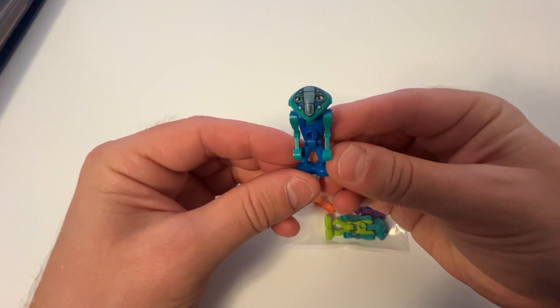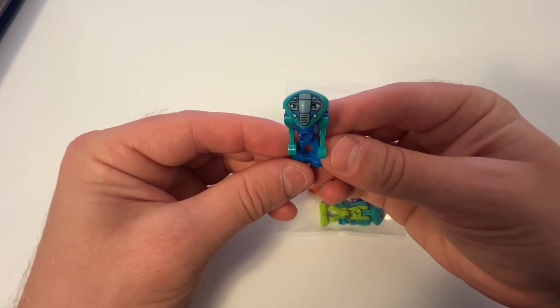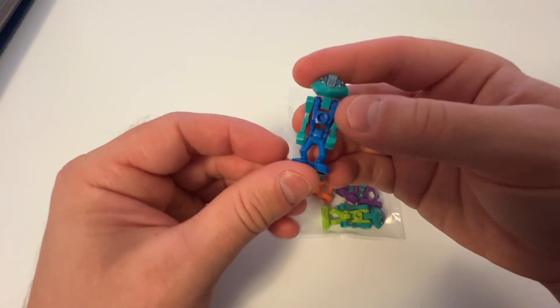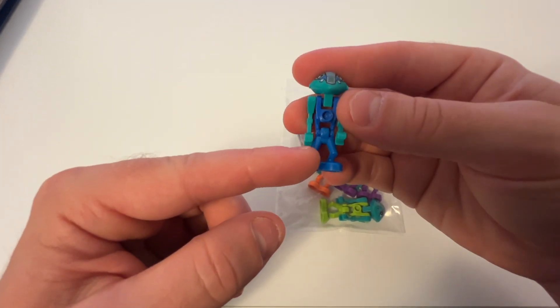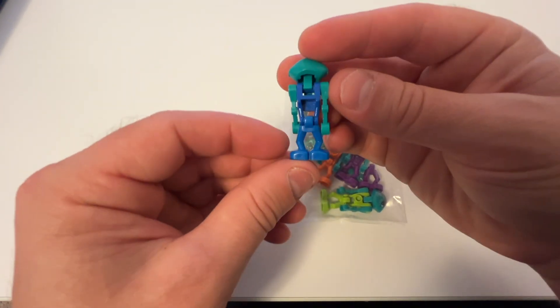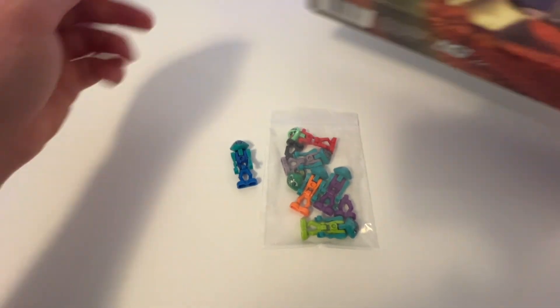This Centauri minifig still looks good though — the face printing on him is still pretty crisp, arms are good. It's kind of interesting, the legs look like a different shade of blue than his torso. I never really realized that before.